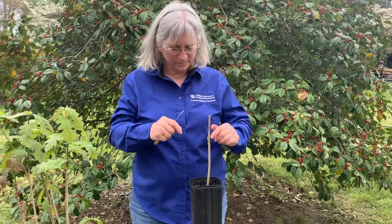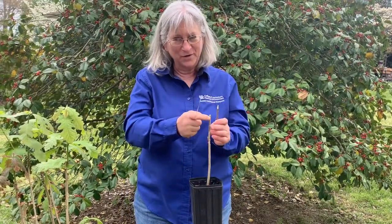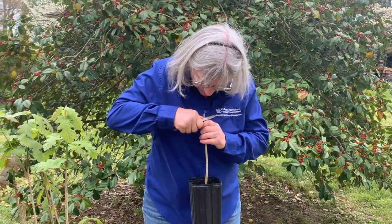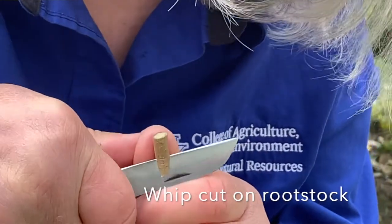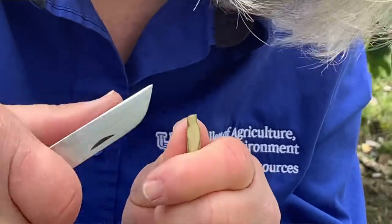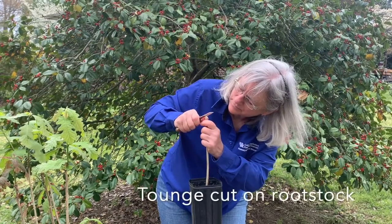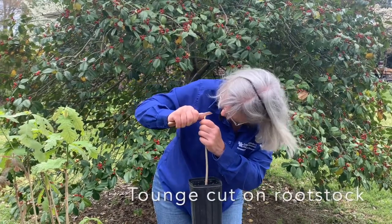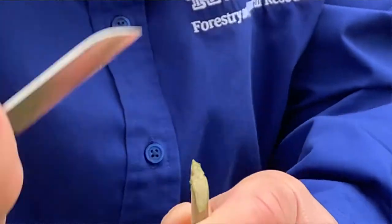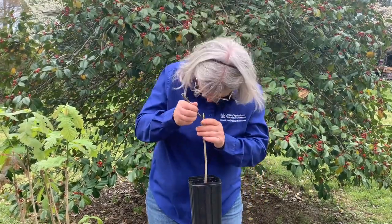Now here's the tricky part: I have to create this exact same size cut on my rootstock. So I'm going to create the whip part first — that's pretty good — and then I'm going to create my tongue. Now I'm simply going to insert the two pieces together.